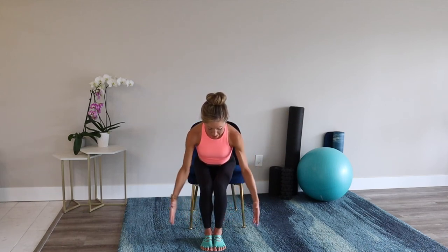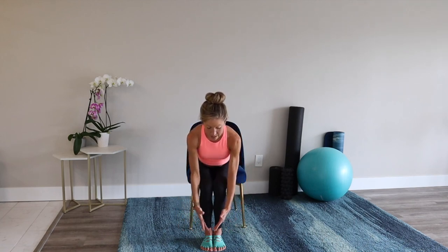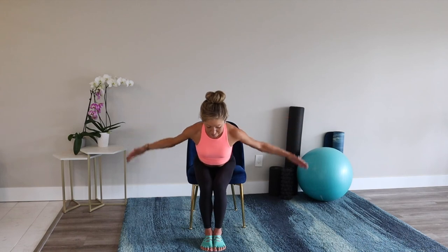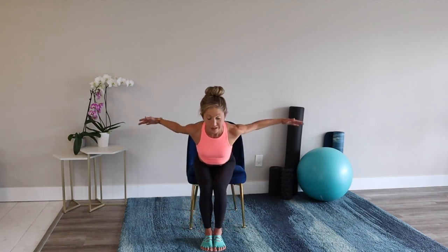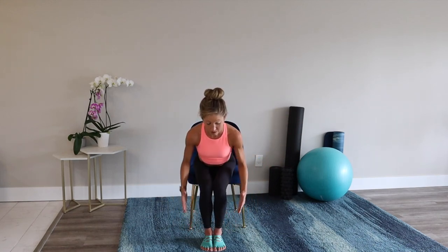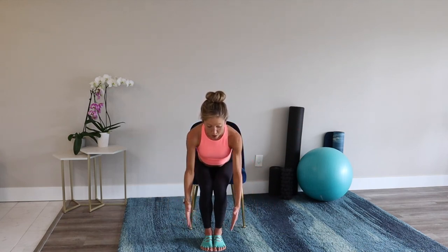Fly and row, fly and row. Squeeze your abs a lot here, breathe. Encourage yourself as you exercise — be your own very best cheerleader. You deserve to believe in yourself and know that you can do it. Let's try one more: fly and row. Nice job.